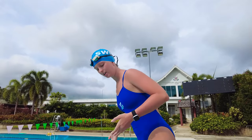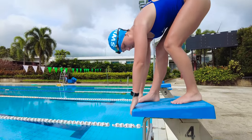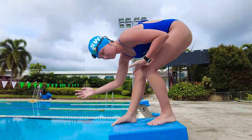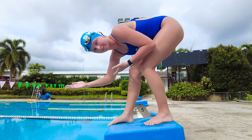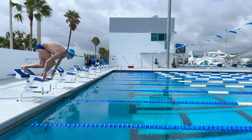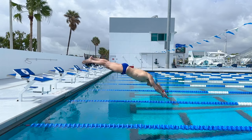One mistake that people make when doing a start is slingshotting themselves across the water. They think that when they take their mark, they need to lean back because it will pick up speed. Instead, this is just covering more ground that they have to fly off the edge. Lean forward and really explode off that start so you're even closer to that water than you need to be.